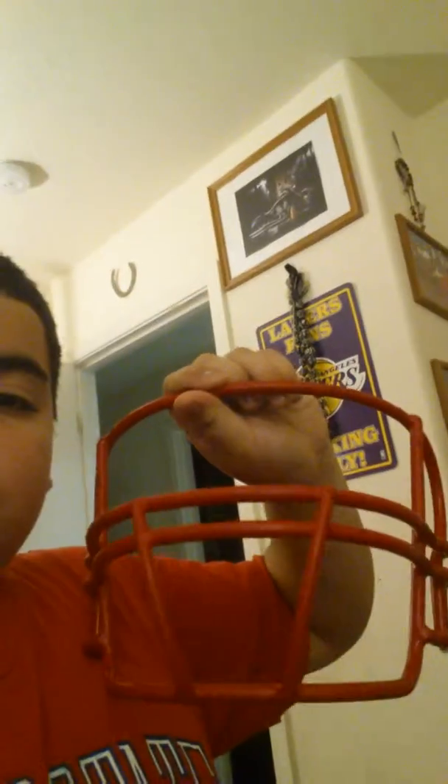Thanks for watching. On another note — a face mask, one that came with my older helmet. Thanks for watching, see you guys next time.